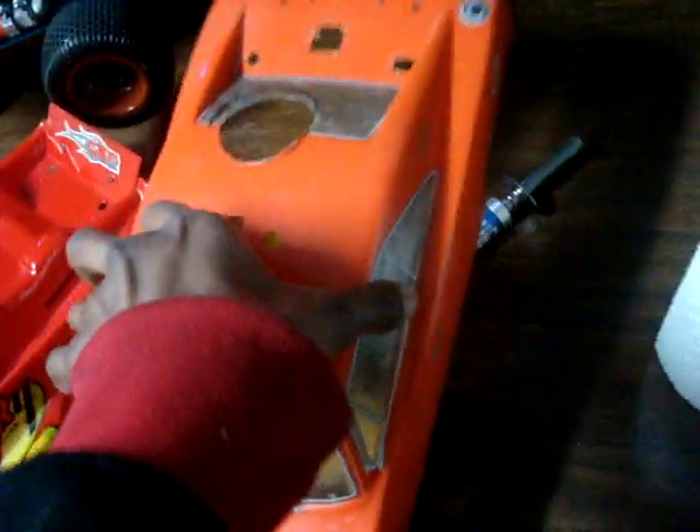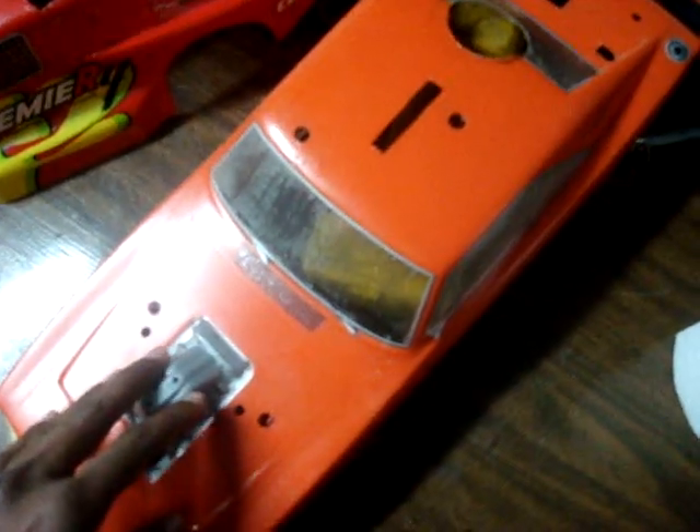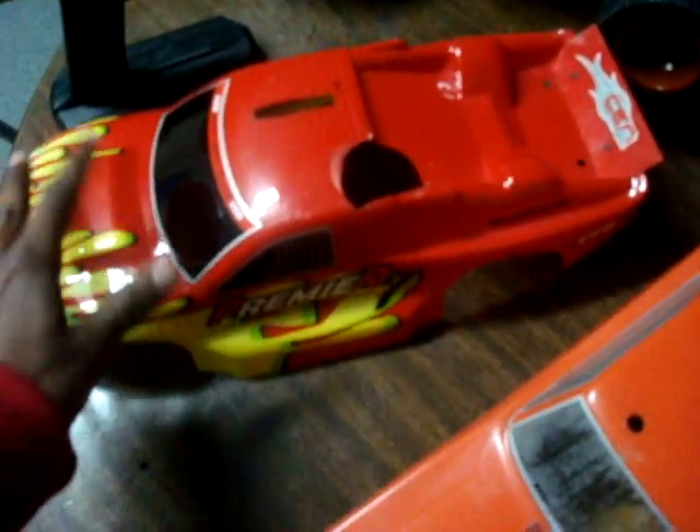There's a glow plug warmer. If you want this body, it'll be like 20 bucks extra. That one's stock — it comes with that one.